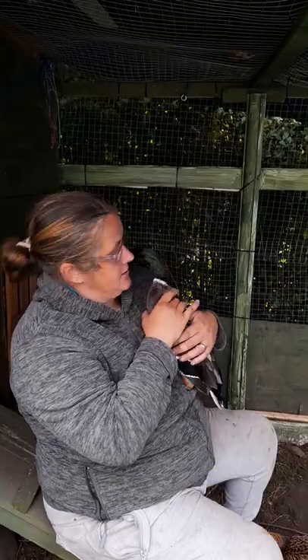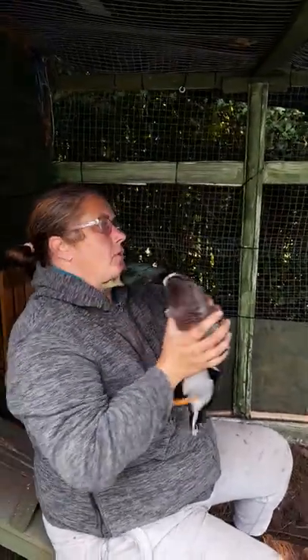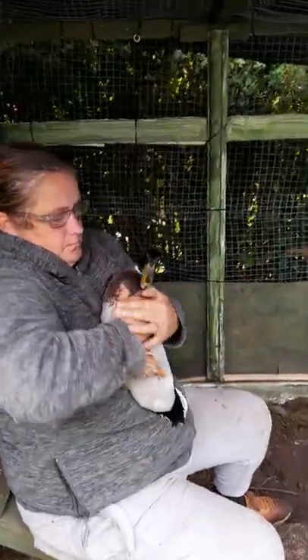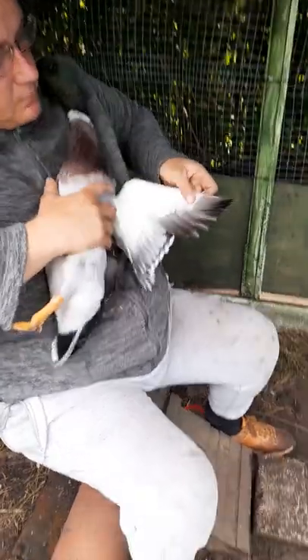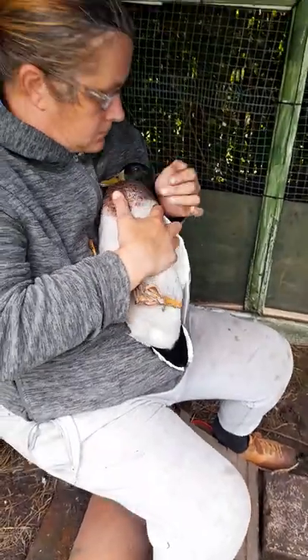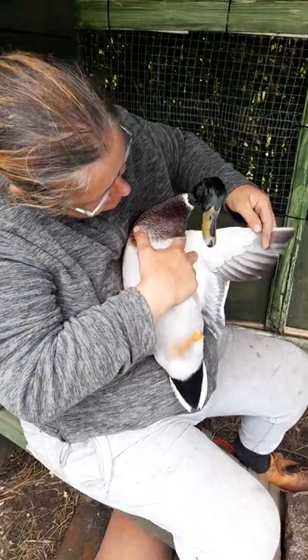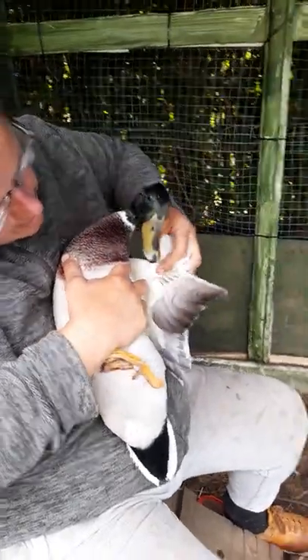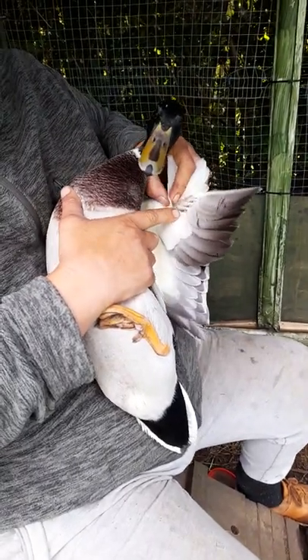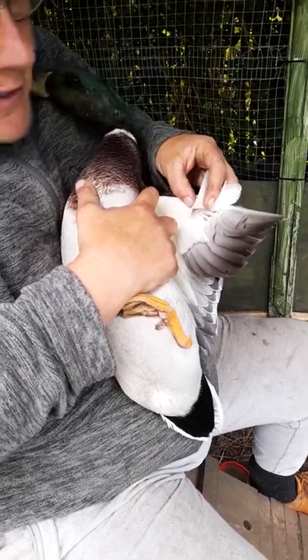This is Hope, a young mallard. So if I put Hope like this and put his wing out, you can see here where I've cut before. These aren't the feathers you need. Check the flight feathers — you can see there's no blood in them. But if you do cut one with blood in them, you take the feather out.